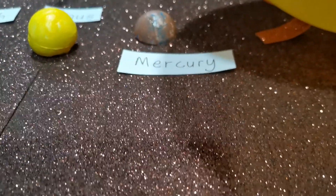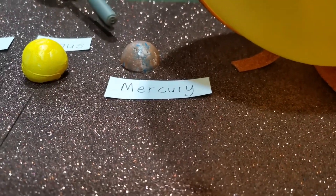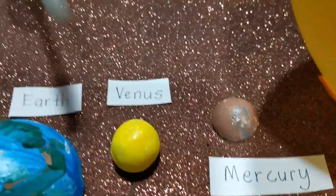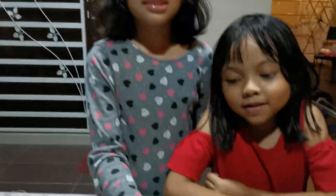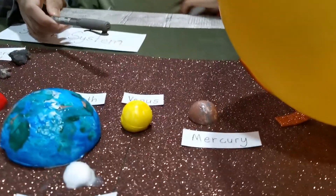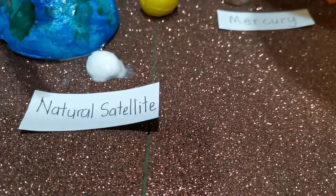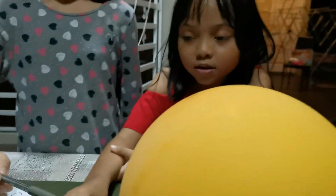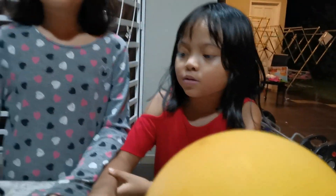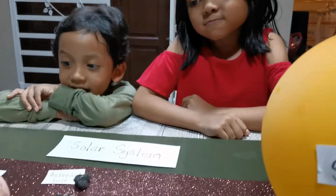And here's Mercury — it's the first planet, the closest to the sun. It's so small. This is Venus — it's the hottest planet. And this is the natural satellite, also known as the moon. The moon orbits the Earth. It's near to the Earth — it orbits the Earth.